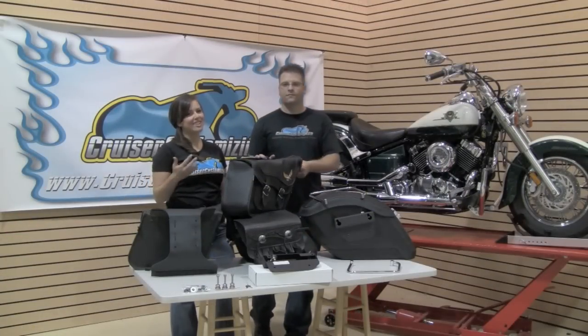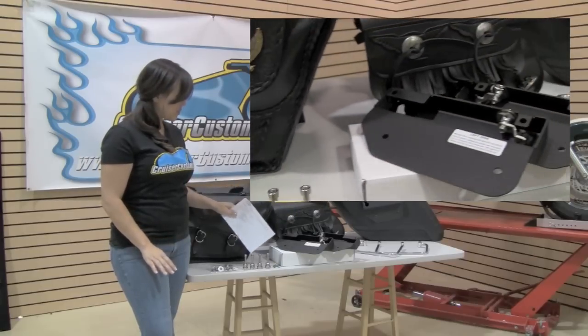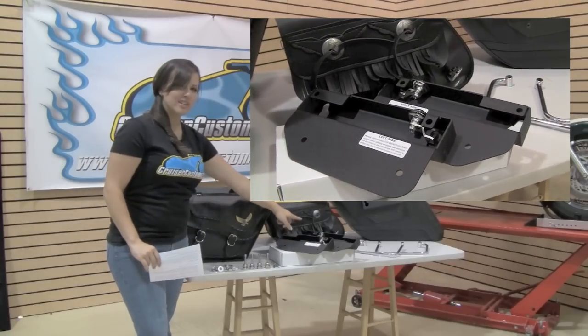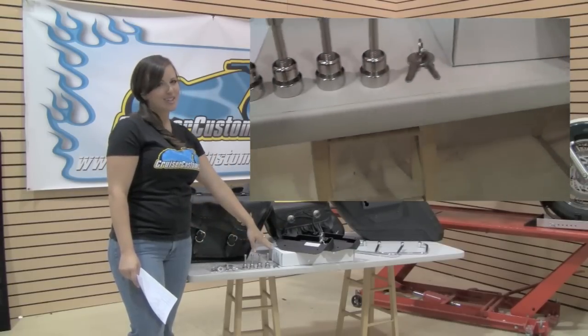Enough talk about saddlebags — let's get this installation started. Every set of easy brackets comes with four docking posts, a left and right side bracket, your mounting hardware to mount your back bracket, and a set of keys to lock it in place.